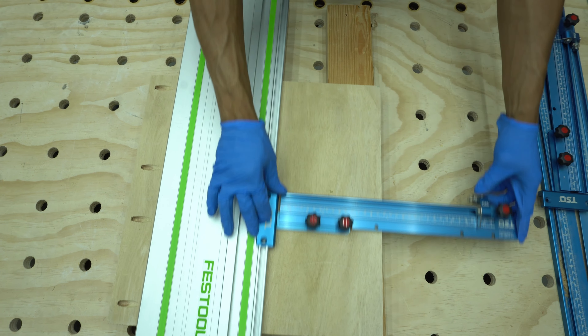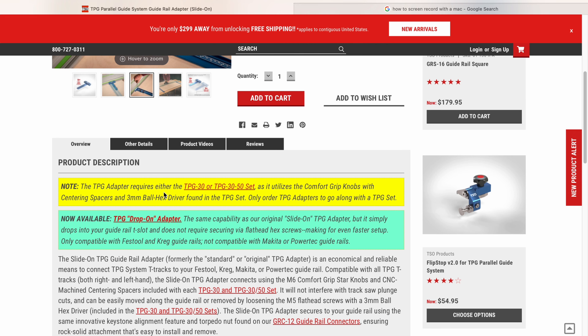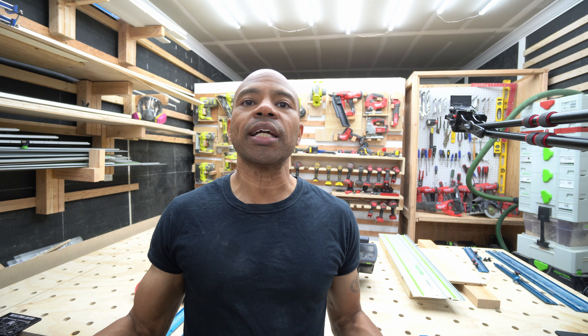The person said it only works with the 50 and 30 sets. Reading from the site: 'The TPG adapter requires either the TPG 30 or the TPG 30 to 50 set, as it utilizes the comfort grip knobs with centering spacer and a three millimeter ball hex driver found in the TPG set only. Order the TPG adapters to go along with a set.'